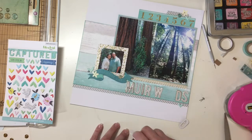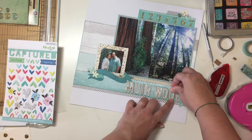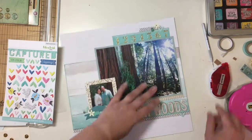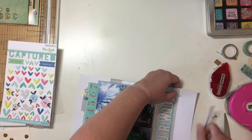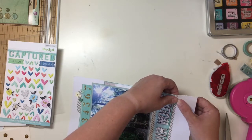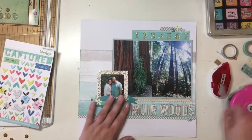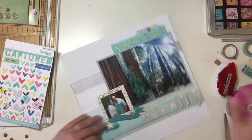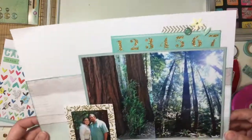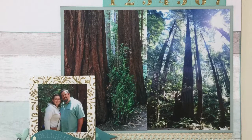Throughout this video my letter stickers have fallen off and I've placed them back on — that's just a chipboard sticker thing. I know a lot of people use wet glue to place them down, but I find that my ATG works great for it and it's handy, so I say use what is handy. That'll finish this up for me. Thanks for watching, see you again soon. Bye.